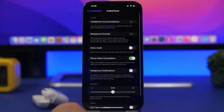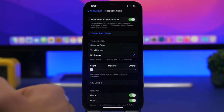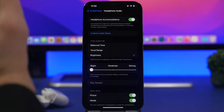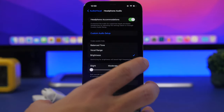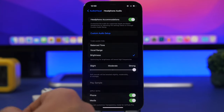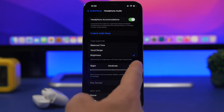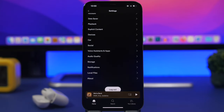Also within Accessibility you'll find Headphone Accommodations. At the top there's a slider that allows you to increase the volume specifically for your AirPods. Soft sounds can be boosted slightly, moderately, or strongly. If you want the best volume, slide it all the way to Strong — and make sure Headphone Accommodations is turned on.